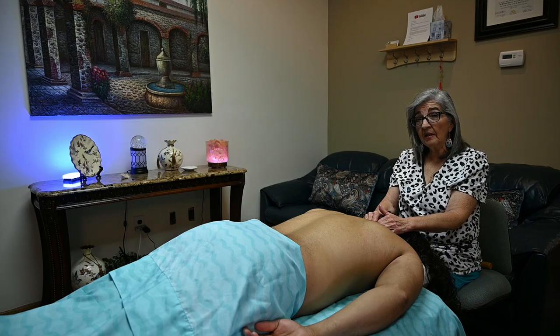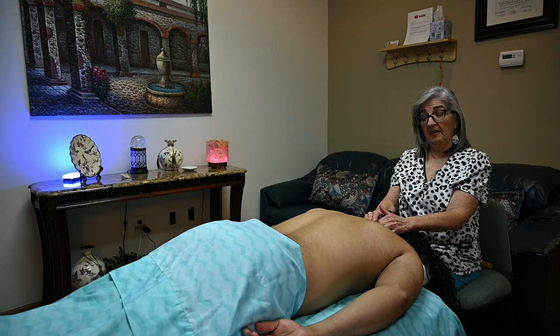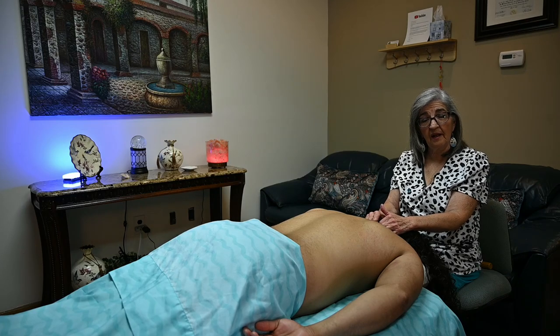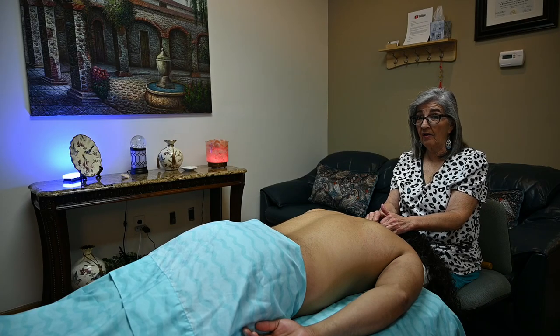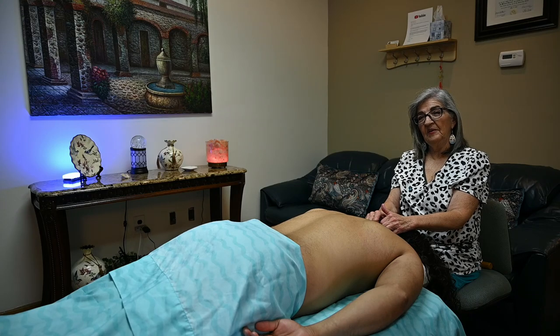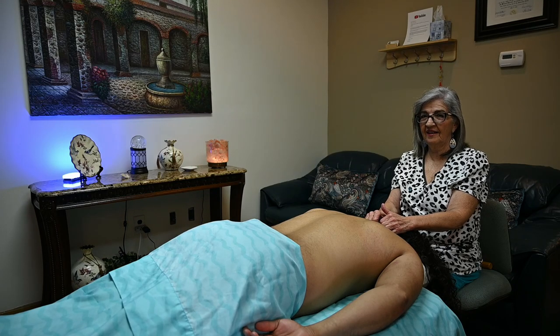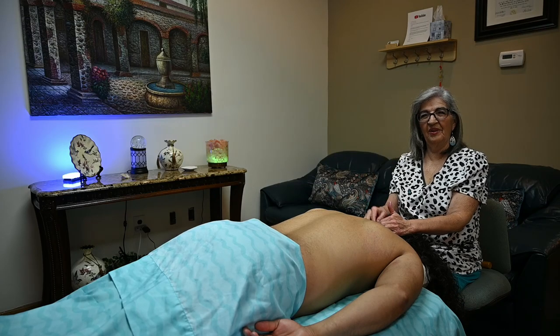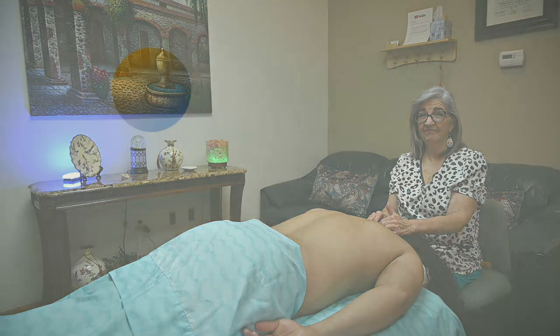We have part one where I do a little bit more explanation and show you how to measure to see if they have wing scapula — make sure to go back and watch part one. Part two covers the prone and the sideline. Until next time, create a great day!